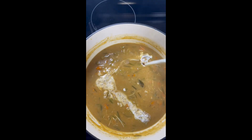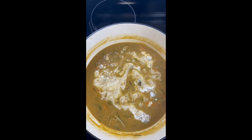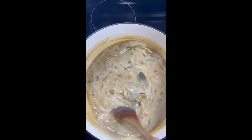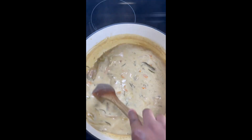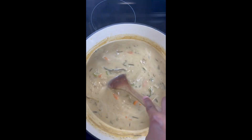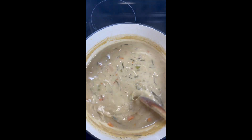We are then going to go in with some heavy whipping cream — you can use as much or as little as your heart desires — and give that a good mix. Please remember to take out the stems from your rosemary as well as your bay leaves.